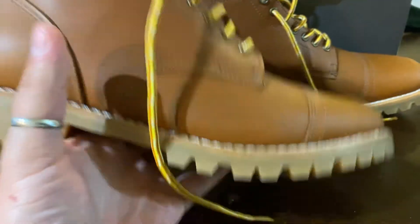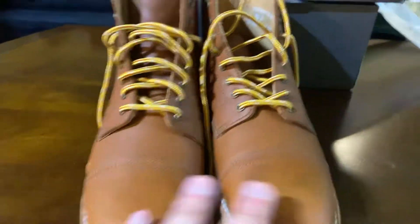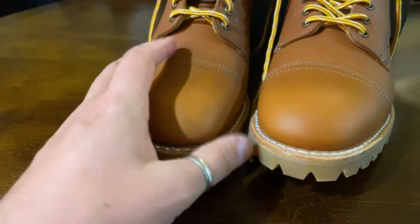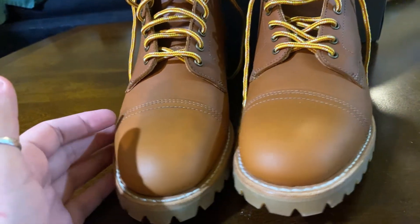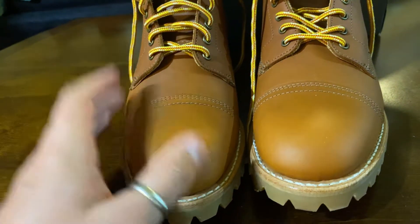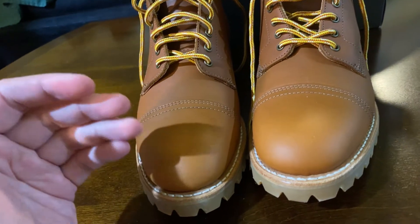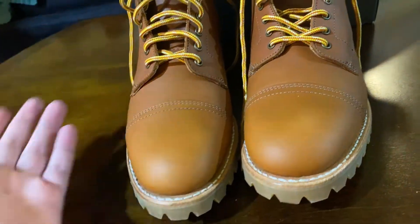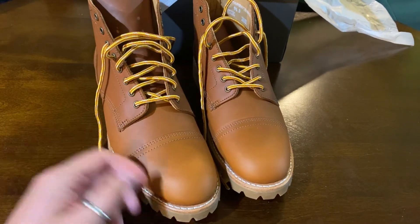They feel not super heavy but they definitely have some weight to them — you're holding a quality piece of boots. Once I get some scuffs and dings on them, part of me isn't looking forward to that, but another part of me is actually excited — because that's what these boots are meant for. They're meant for enduring the test of time and different terrains, and being able to tell the story at the end of the day. I definitely look forward to putting in miles and having these for many years to come.